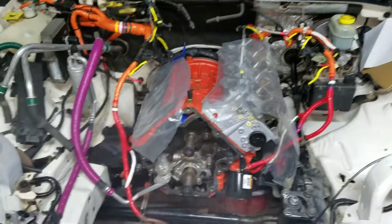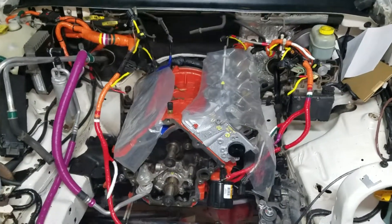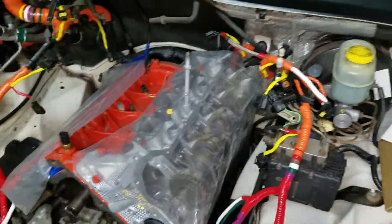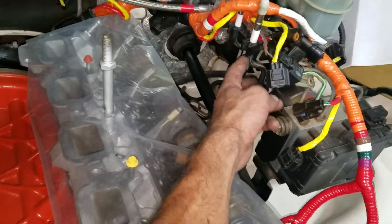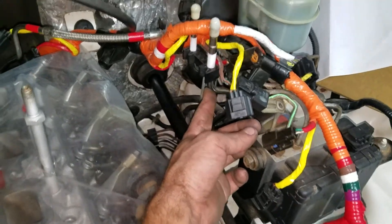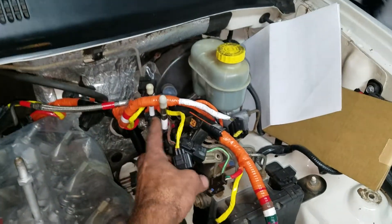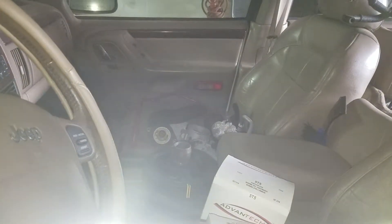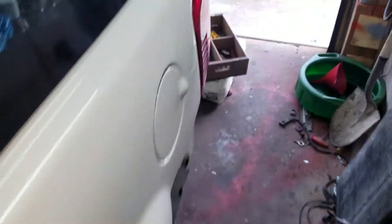Howdy yo everybody, back again. I'm going to show you guys what I'm up to right now. My big goal is to eliminate these two EGR hoses — they're actually stainless steel lines that go to the back of the car. As you can see, I've got the whole front end of the car ripped down.